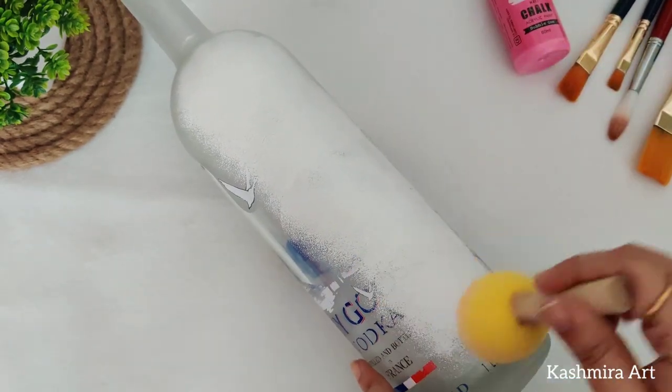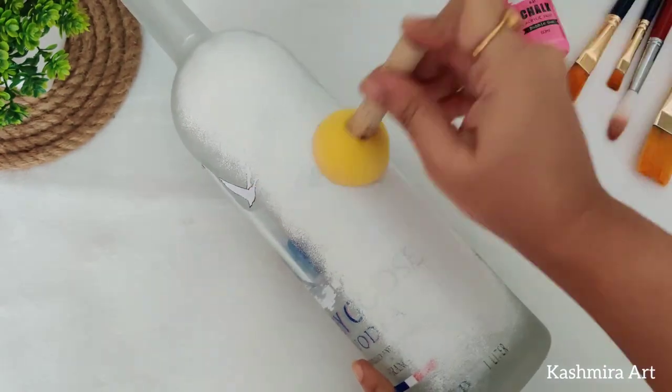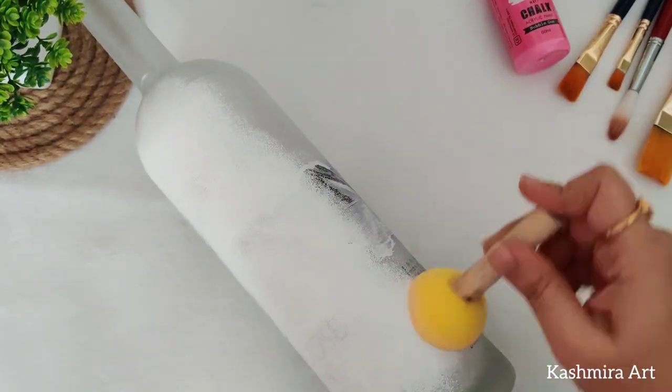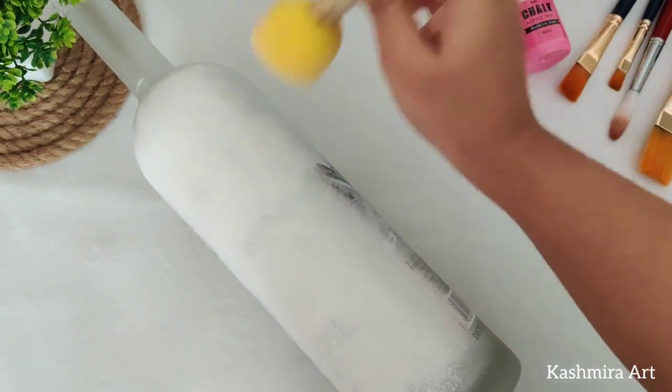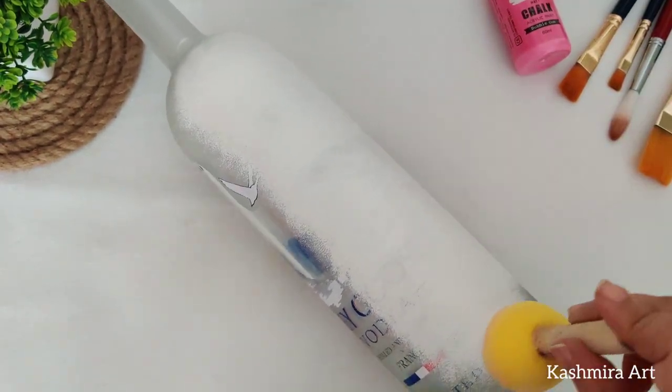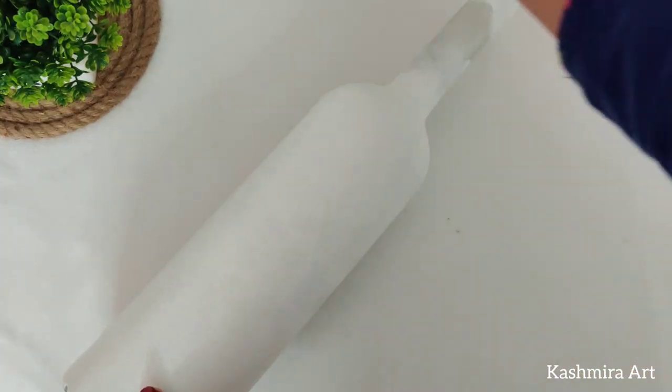If you want, you can use a brush — any flat brush — to apply white acrylic color. We are going to paint all three bottles with white acrylic color. This is how it looks after two coats of white acrylic color.